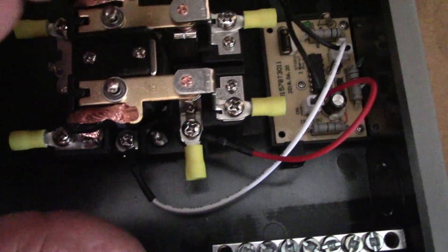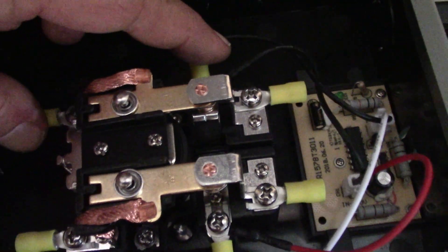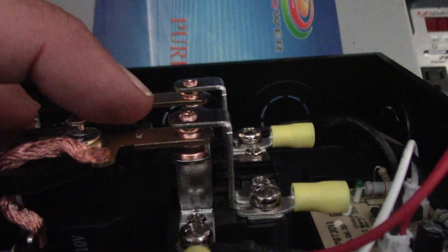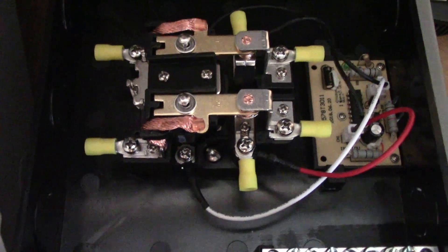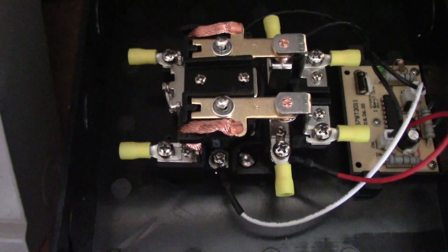This is the transfer switch I'm putting in. The way a transfer switch works - there's a magnetic contactor inside. When power is connected, a hot and neutral come in and an energized magnet actually pulls the contact points in and makes these connections. The spring pushes it one way; when power is on one side, the magnet will suck these points down and make contact. When that power is interrupted, the spring snaps it back to the other side. So we're going to wire the solar power on one side and the utility power on the other side.